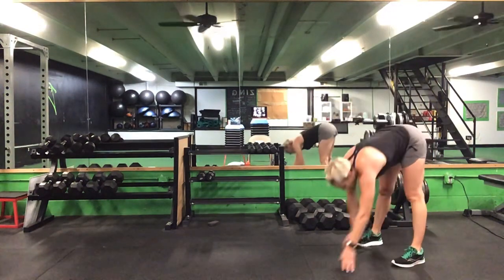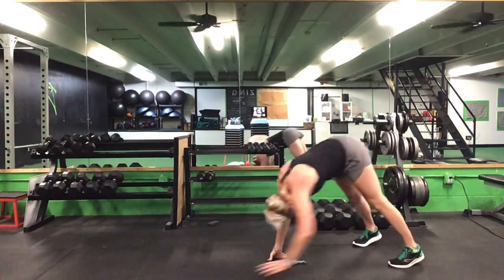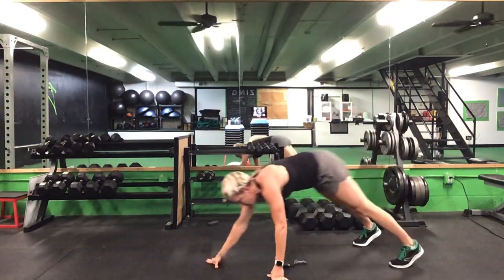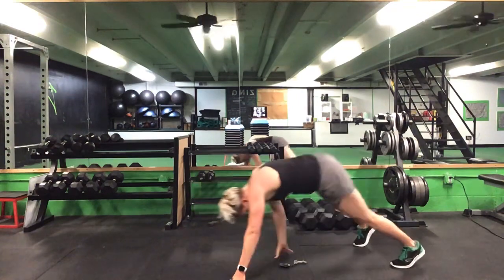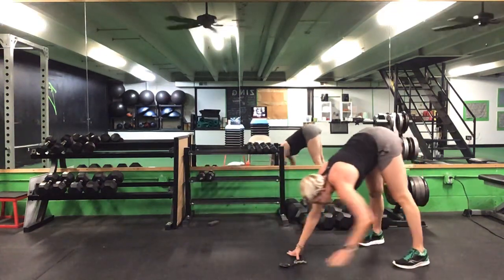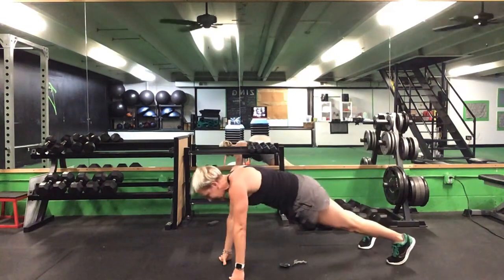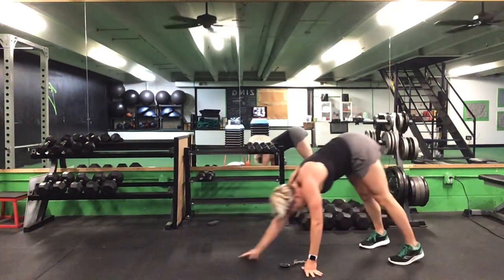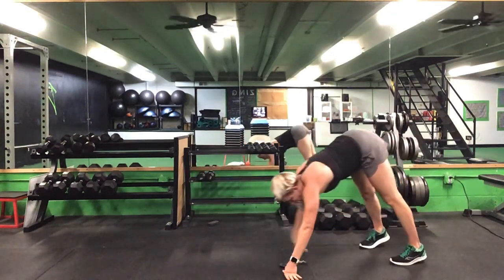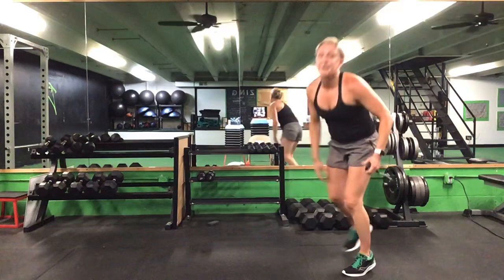One minute hand walk, ladies — one minute. Ready? Go. Hand walk, one minute — come on, great job. Halfway there, 30 seconds to go. Good, keep this up — 20 more seconds. Last 10. Five seconds to go. Time. Great job, ladies!